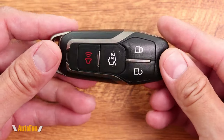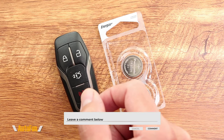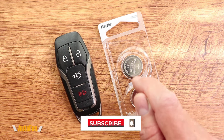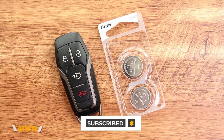And now we are completely done. Now that the key fob is closed, I recommend going out to the car and testing it out to make sure everything works correctly. If you guys found any part of this video helpful, please hit the thumbs up button to support the channel. Remember, I placed a link in the description down below to these batteries if you guys need to get a set for yourself. Thank you guys for watching, and as always, I'll see you on the next one.